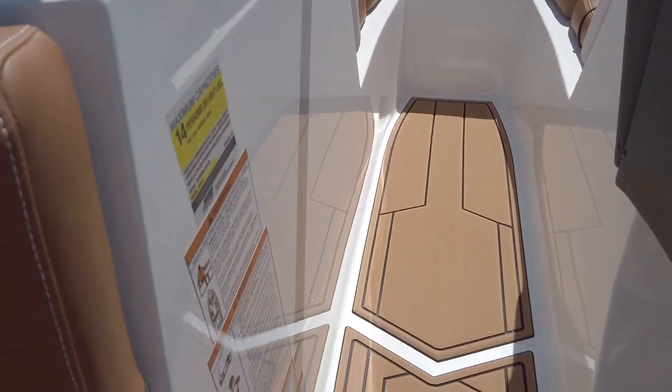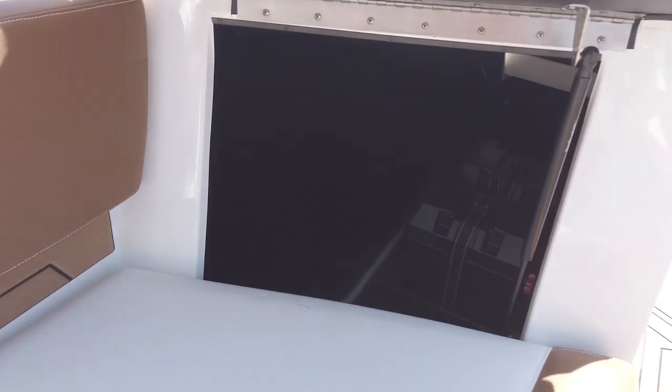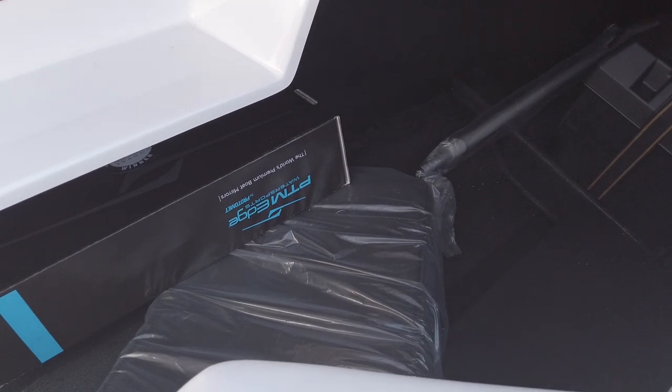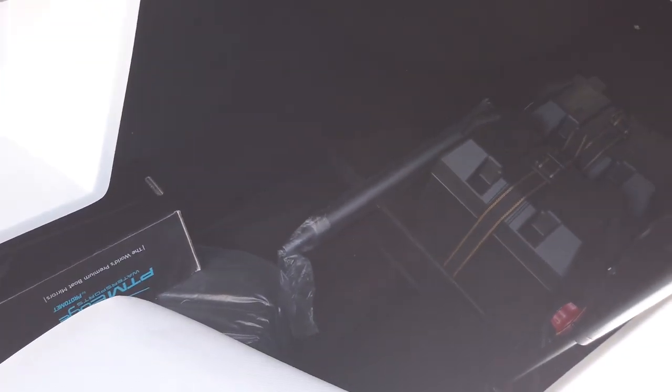There's a big main storage locker under the observer seat with tons of storage underneath. The cushion moves up out of the way, giving you lots of space. There's a removable cooler still in here, and lots of space underneath where you can store boards, skis, or really anything you want.